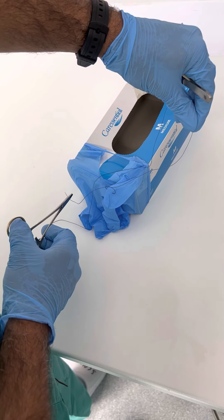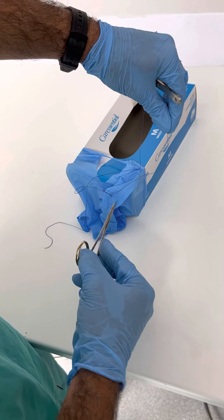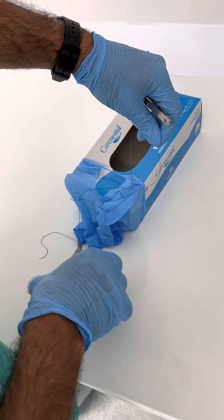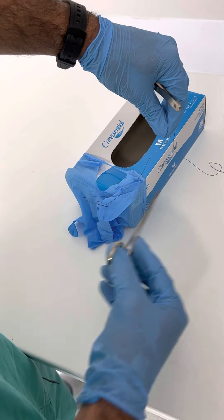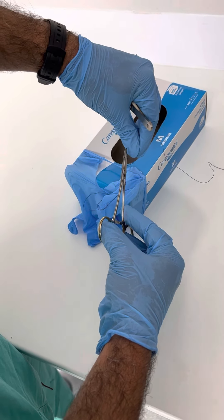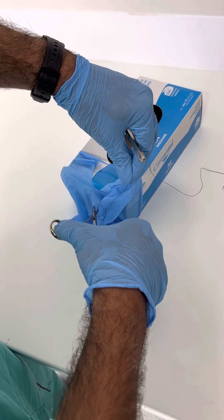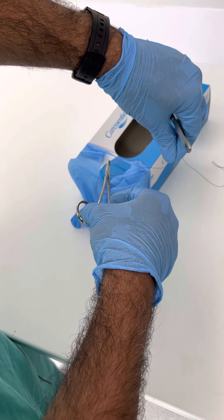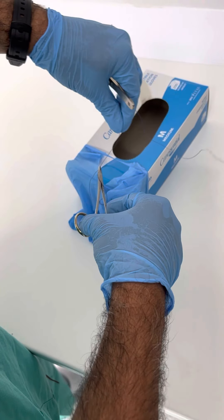My left hand stays there, and again I've now got a new V this time. My left hand stays, and again this stays inside the V. Can you see that V there? Not outside, but inside the V. So again I do my throw there, and I come and grab this. My left hand, which was on the right side, needs to come back to where it was before.